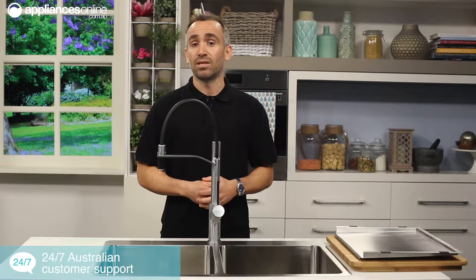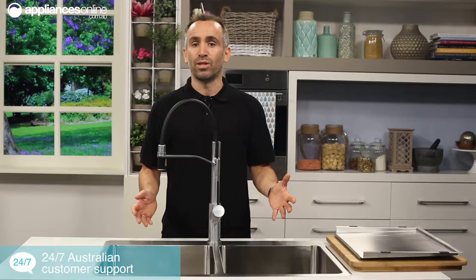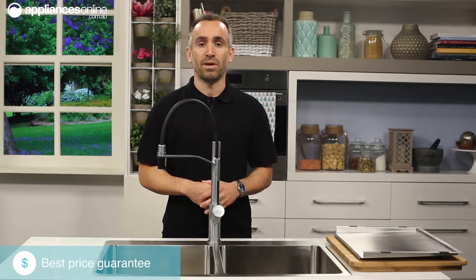Most Soneto sink designs can be found with both top mount or undermount configurations available, depending on whether you prefer the lip of your sink to sit on top of or underneath the surface of your bench top. Top mount sinks like this one are a bit simpler to install, as their weight is partially held in place by the bench top.